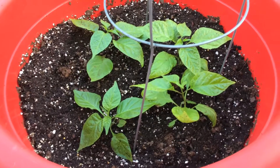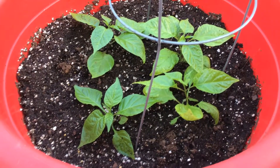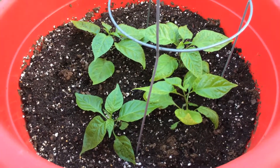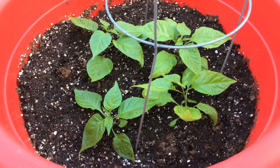Congratulations to Michael Reyes of Edinburgh, Texas — you are my 50th subscriber and your prize is going out in the mail tomorrow. Thanks everybody for following and subscribing to my channel. Stay tuned, I'm going to have a lot more Carolina Reaper grow videos throughout the year.